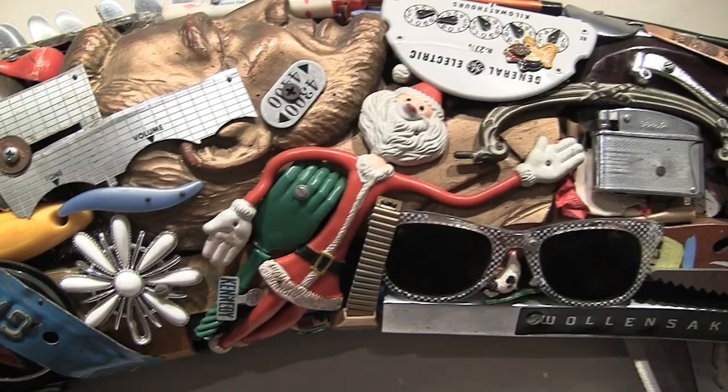I'm Leo Sewell. I'm a junk sculptor. I grew up near a dump, fell in love with junk, wanted to play with it.